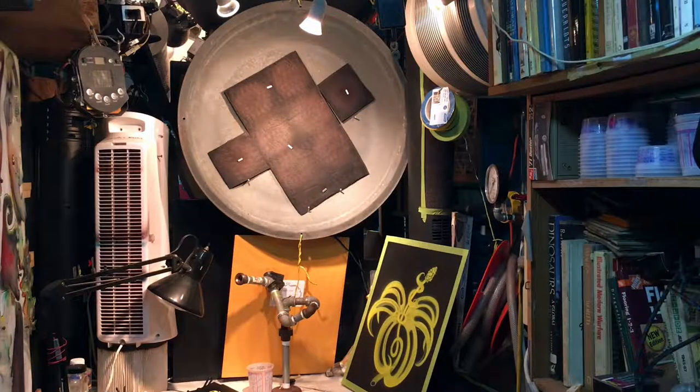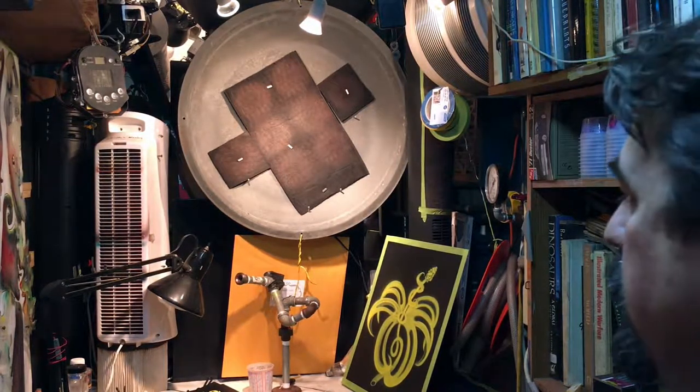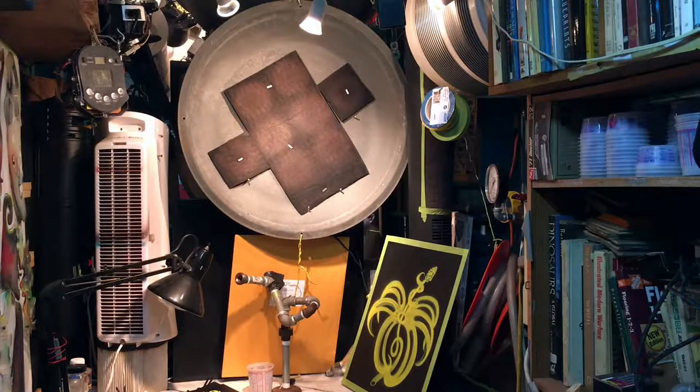Hi and welcome to the Armentor Art channel. Today we're going to talk about airbrush maintenance.